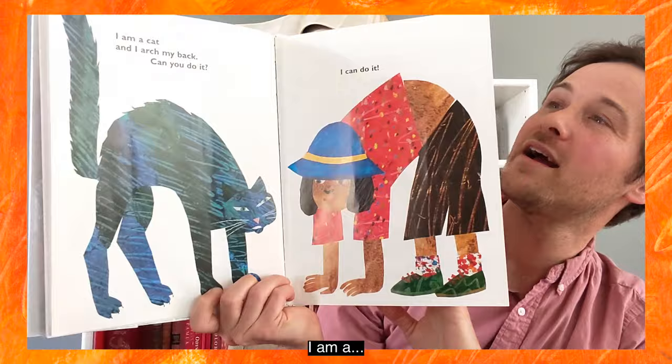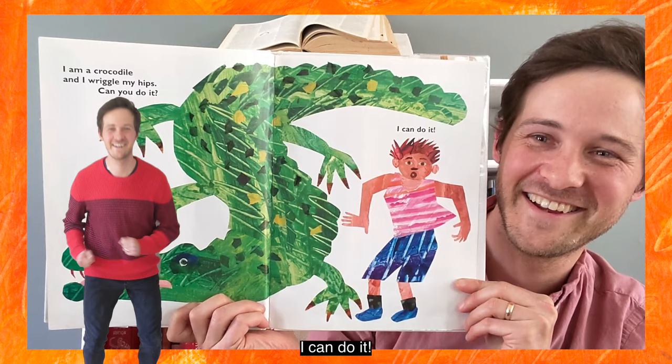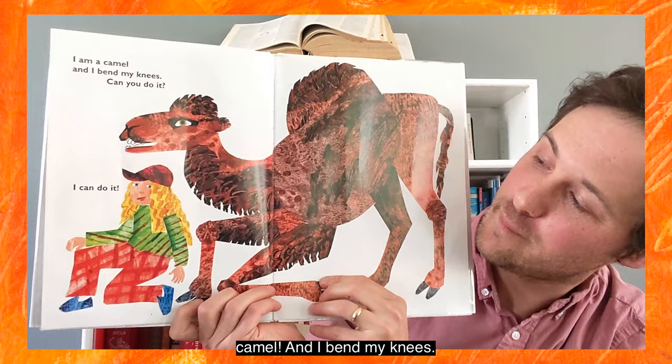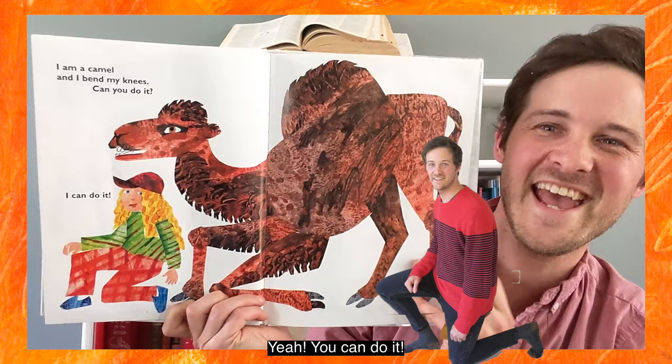I am a crocodile and I wriggle my hips. Can you do it? I can do it! Nice wriggling, crocodiles. I am a camel and I bend my knees. Can you do it? I can do it! Yeah, you can do it.